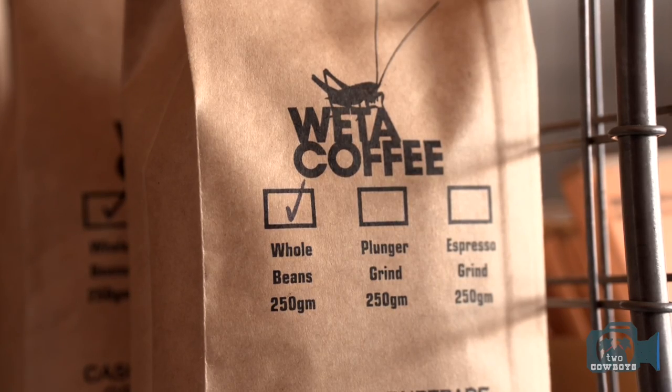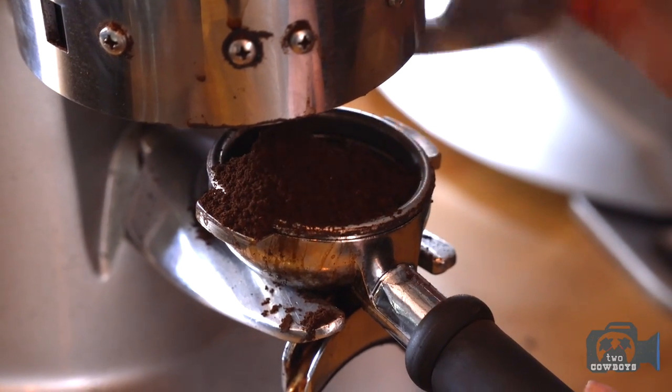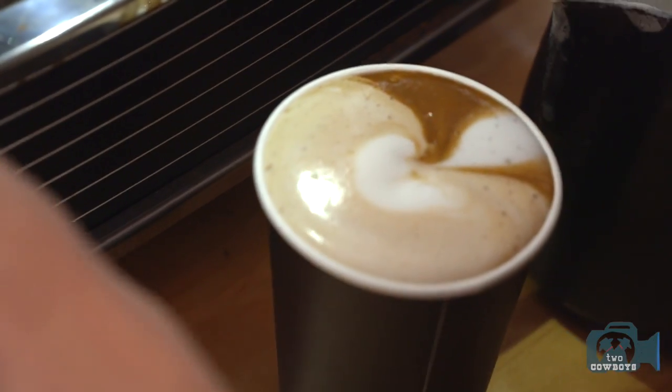What are you going to send them? We'll probably actually send them a new single origin we're about to do, which is Guatemalan. What do you call this? That's a cortado. With a marshmallow on? Oh no, that's your specialty. That's cowboy style.